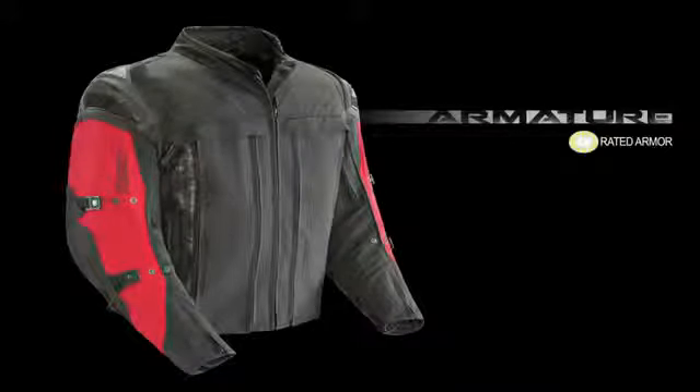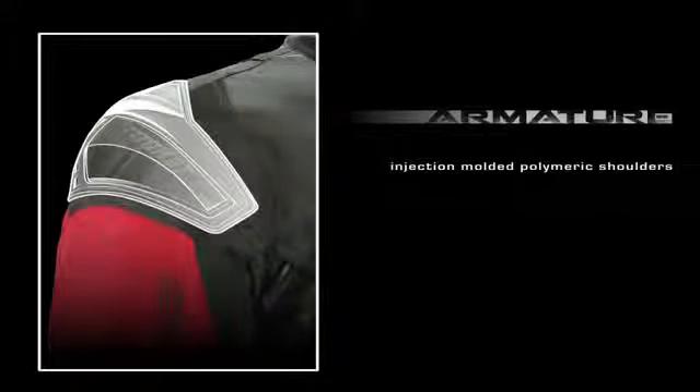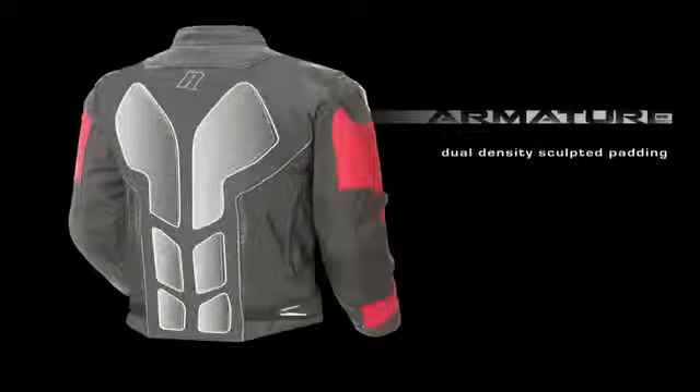Internally, CE-approved armor protects the elbows and shoulders, while an additional layer of external protection comes in the form of injection-molded polymeric shoulder armor. Impact protection continues with an internal spine pad that is further reinforced with an external layer of dual-density sculpted padding.